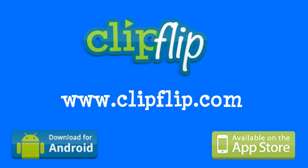This video is brought to you by ClipFlip, the app that pays you money to make helpful videos on your iPhone or Android phone. Check them out at www.clipflip.com.